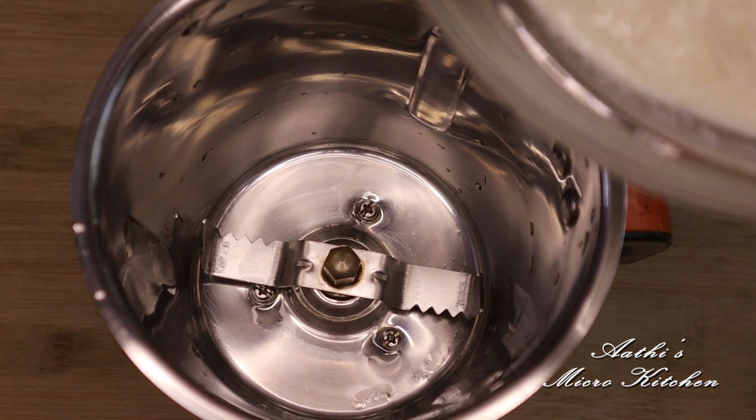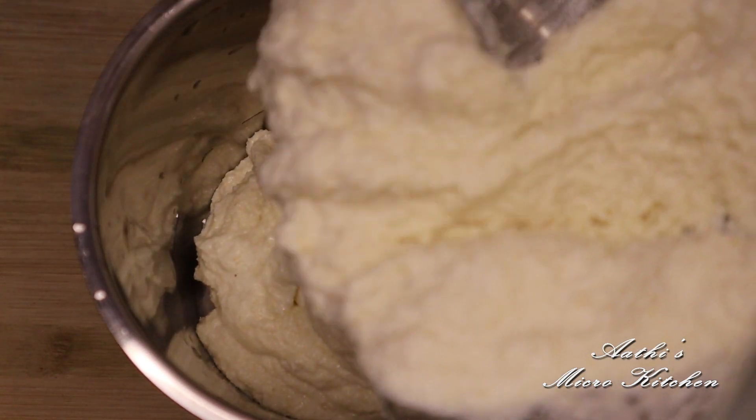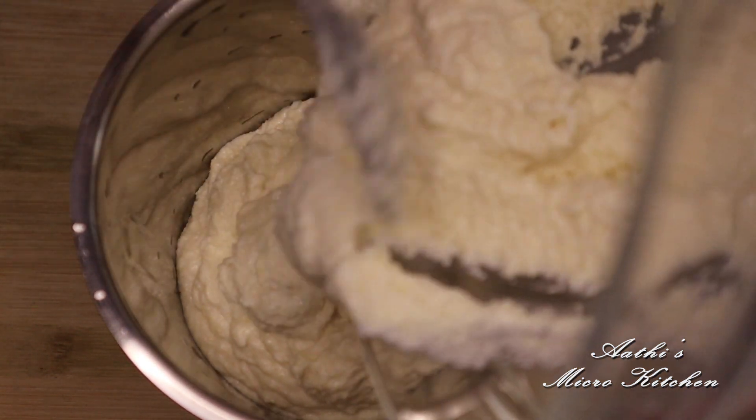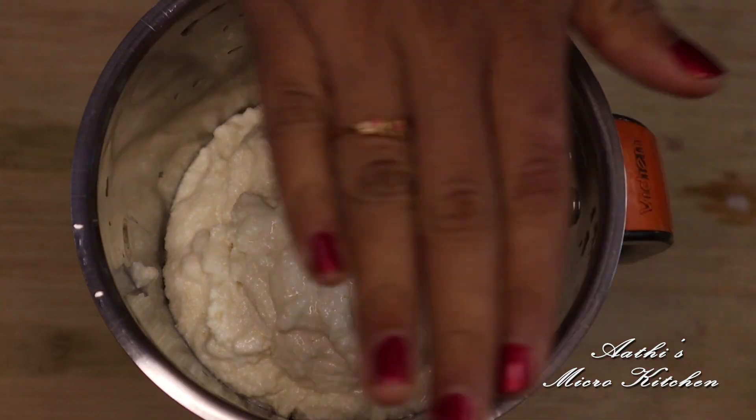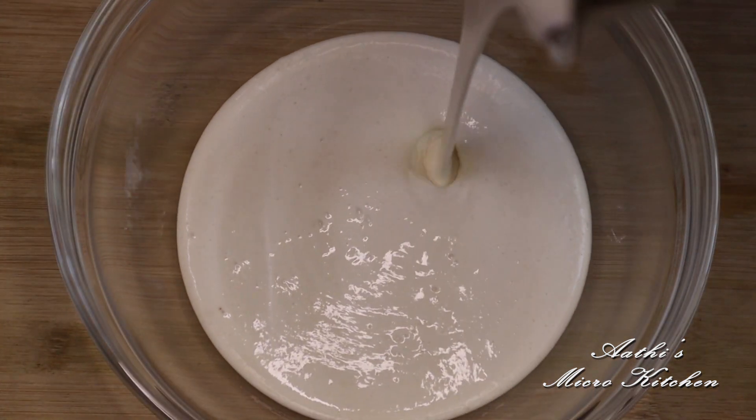Now let's mix it in a jar. We'll make it as soon as it is dry. We'll cook it until it is smooth and smooth.